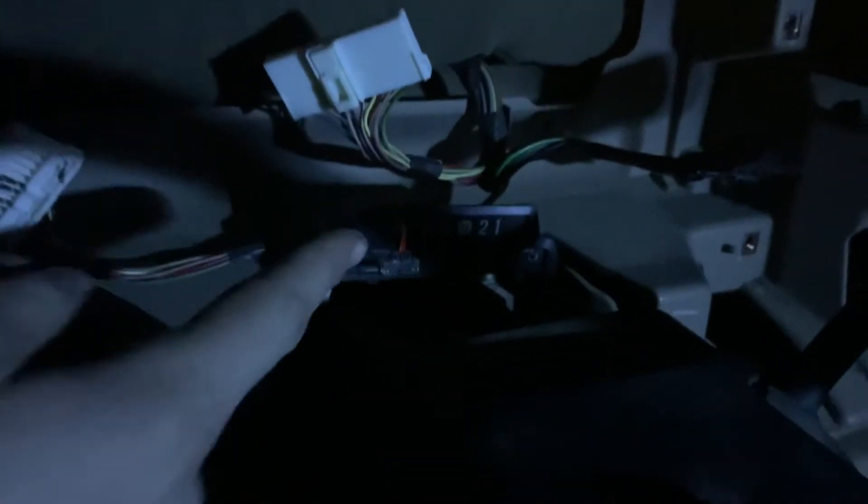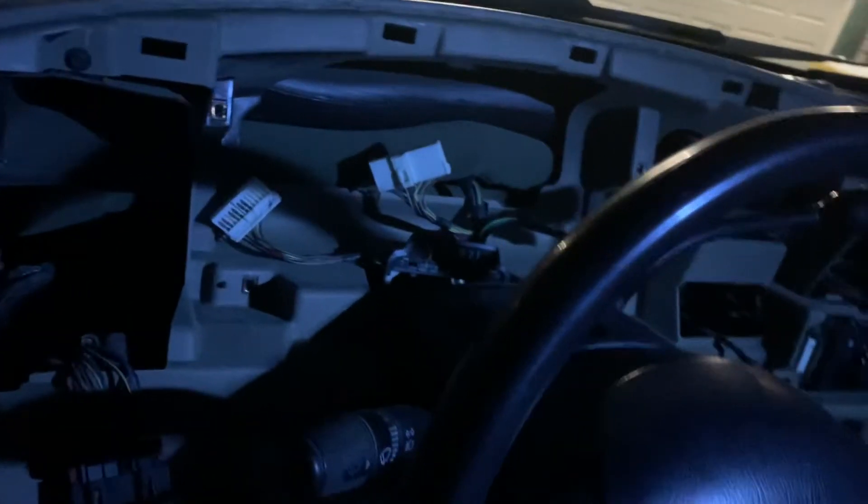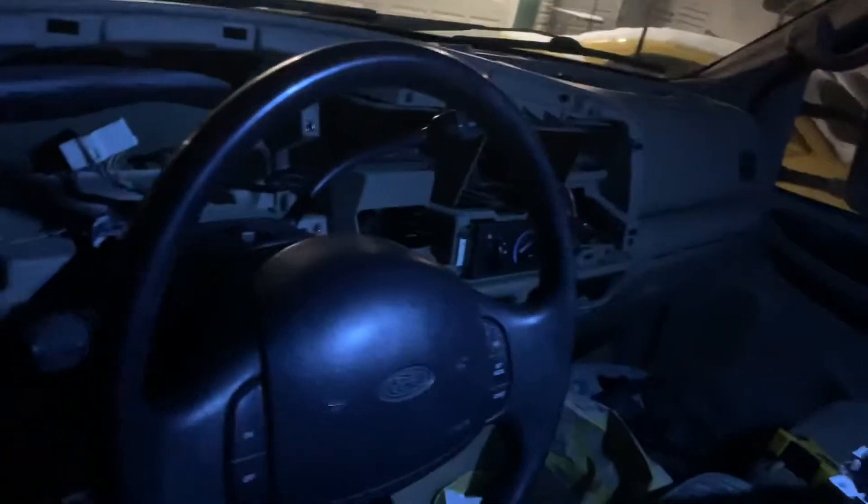If you have an automatic, you have this little park, reverse, neutral, drive, one, two indicator. Basically what you're gonna do — you can't really see it right now — but you're going to pull it forward and ever so slightly, gently scrape the back, then use some acetone. I'm going to do that right now. Then put that back in, clip it all together. I'll show you kind of what it looks like sitting in the dash, and then we'll calibrate all our needles.